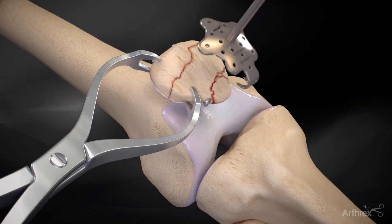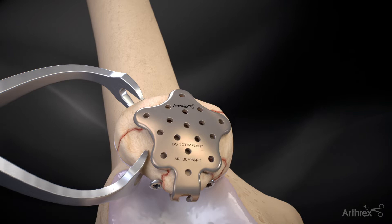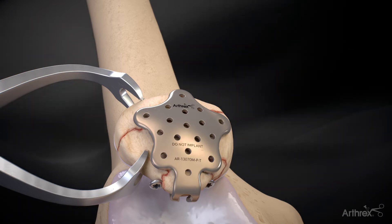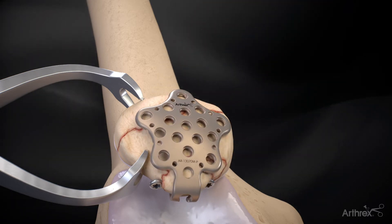Using a positioning handle, the trial of the patella suture plate 2 is positioned onto the anterior patella surface according to the fracture lines. Use fluoroscopy to help define the correct size of the trial. The appropriate size of the patella suture plate 2 is then positioned on the anterior patella surface.